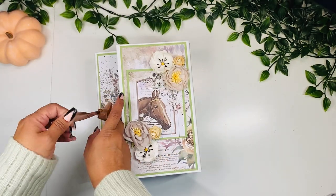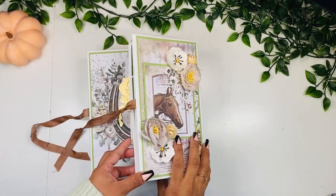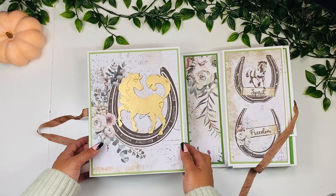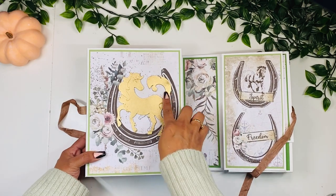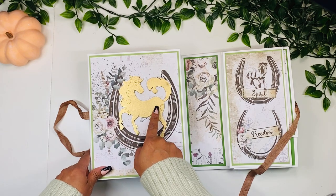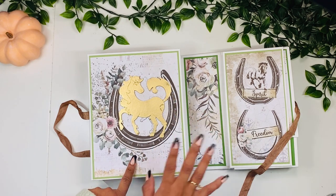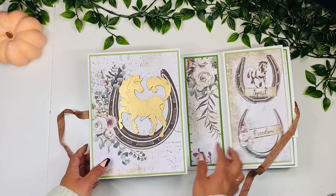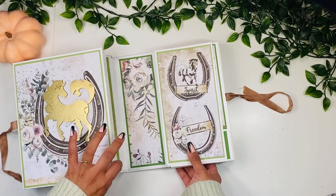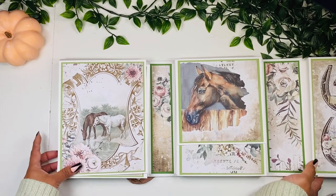Now let's take a look inside. I'm going to untie this — it also has magnets on it. When we open this up we have a second cover with this horse, which I love so much. This is a wooden horse that came with your kit and I went ahead and embossed it in gold embossing powder and placed it on the center of this horseshoe shape. Then here we have this other smaller section, so I'm going to open this all the way.